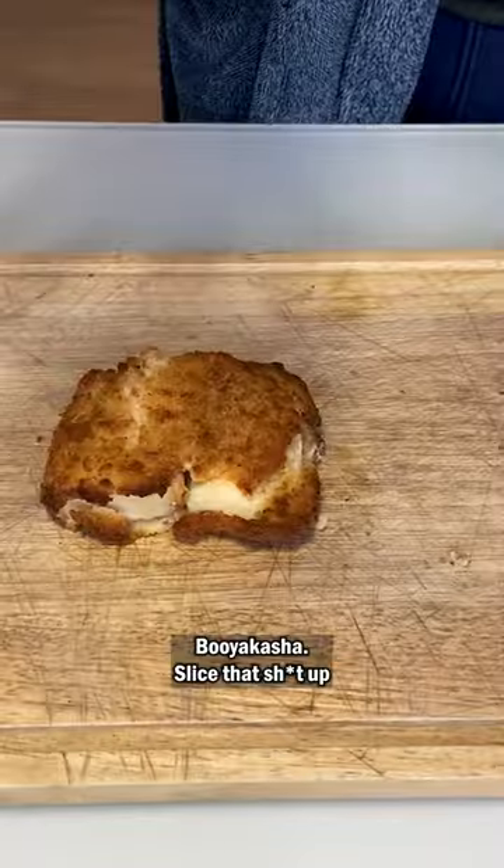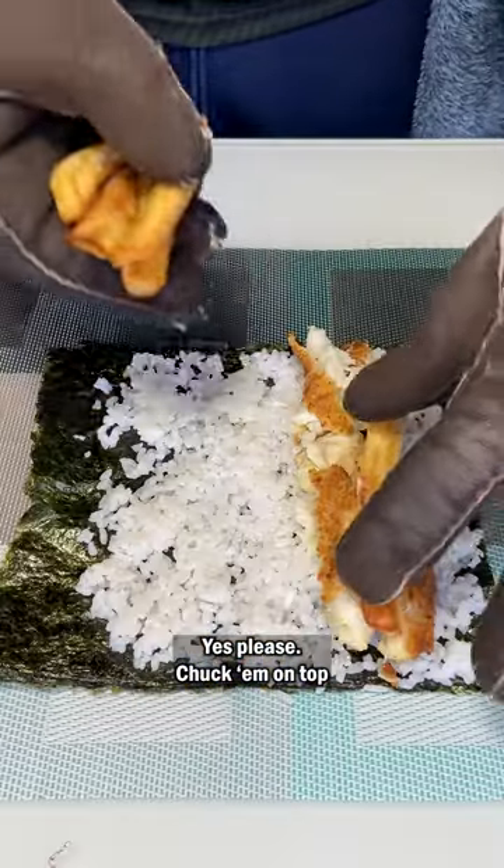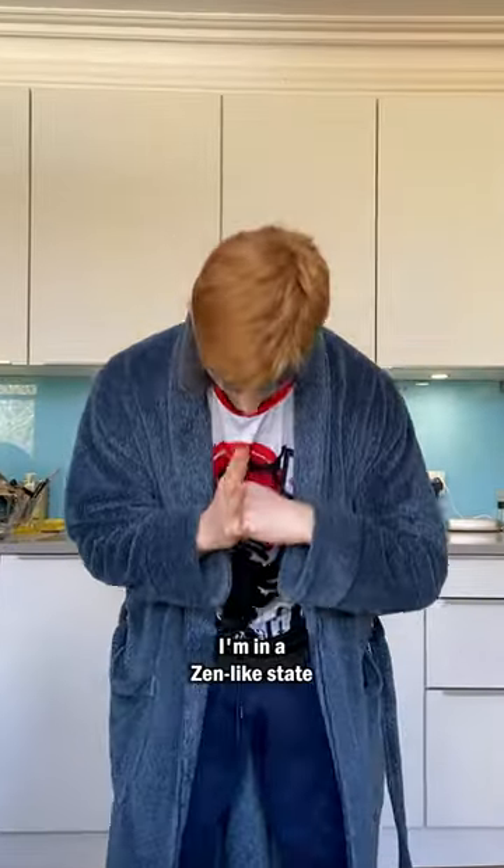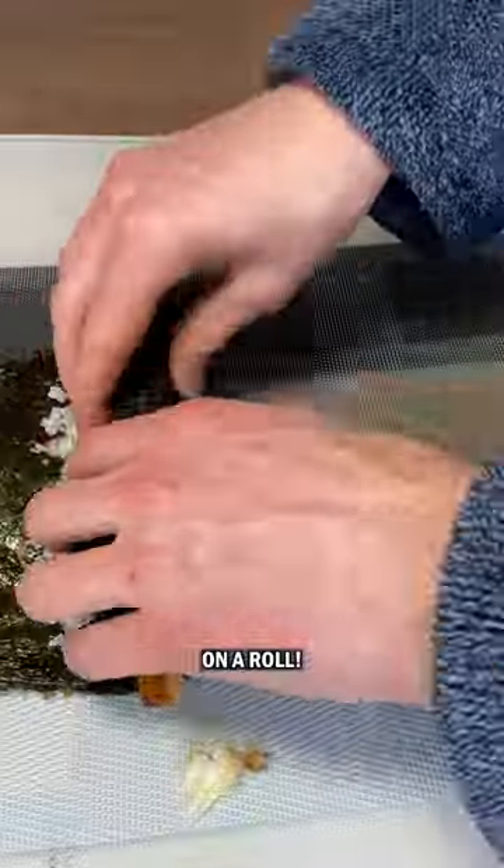Cod fillet, booyakasha — slice that shit up. Chips, yes please, chuck 'em on top. Did someone say tartar sauce? Crazy. At this point I'm in a zen-like state. I guess you could say I'm on a roll.